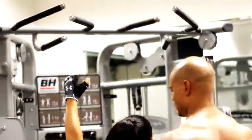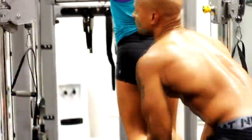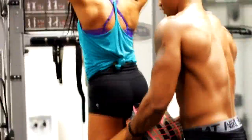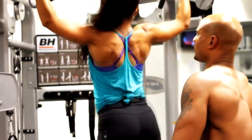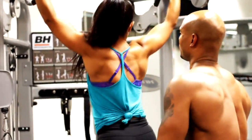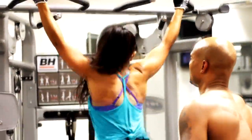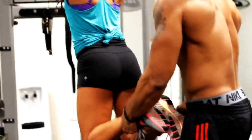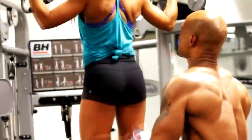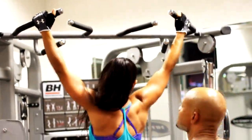My partner can't quite get on the pull-up bar by herself, so I lift her up. When spotting pull-ups, you don't lift by the ankles — you let them use their legs and quads to push themselves up, so you're just providing slight resistance support rather than doing the work for them.